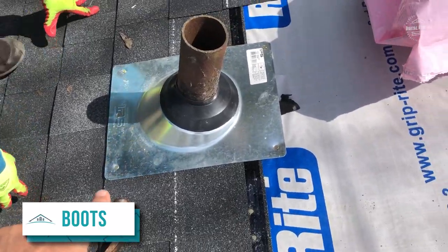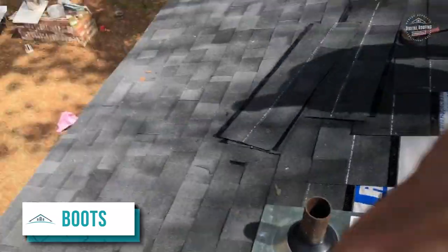Another thing is to come in at the end and make sure that you put caulking on each nail, because if you don't caulk the top of the nails on the boot you have a chance of it leaking.